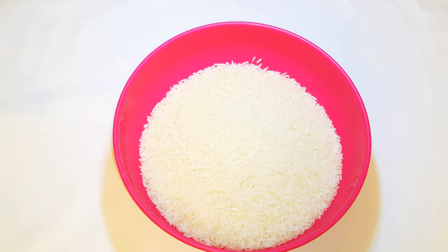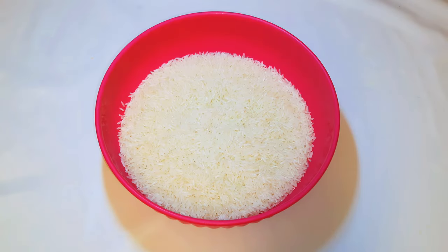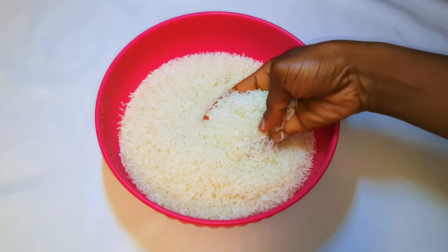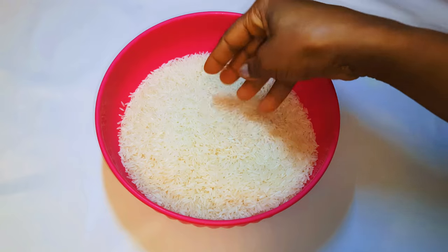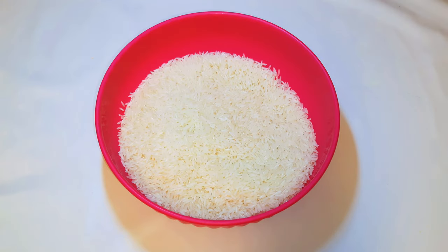Now let's choose our rice. I love to use jasmine perfumed rice for my jollof — this is the best ever. You can use basmati rice, but I prefer jasmine polished perfume rice.